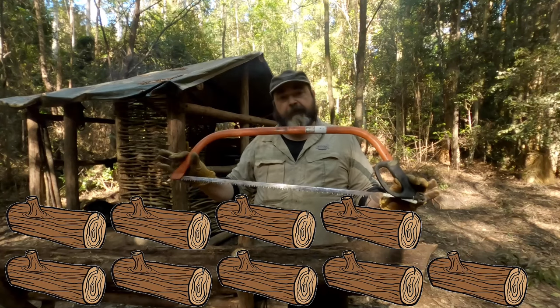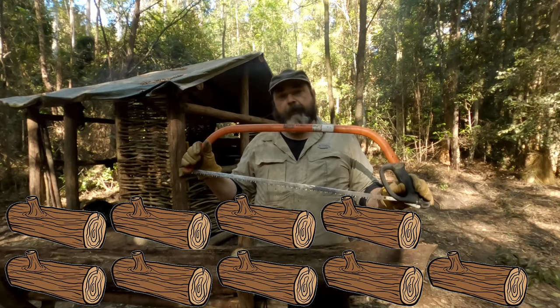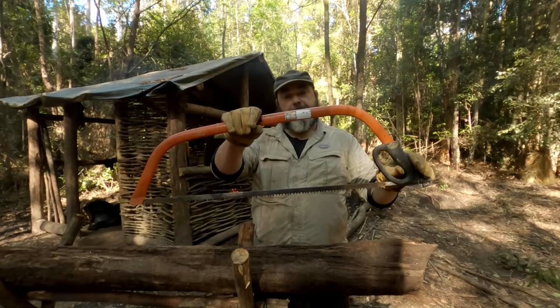It's 100% — go and get one of these. If I broke this today, I would buy another one tomorrow. Highly rate it.